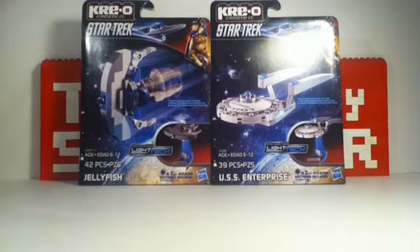Greetings LEGO fans, MightyStacker here to review two Creo Star Trek sets. These are my very first Creo sets — kind of exciting. These two sets are the small building sets.